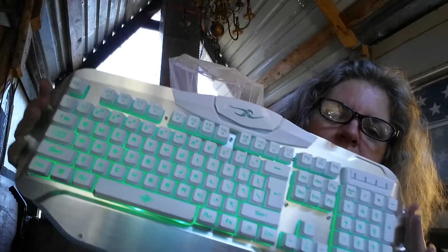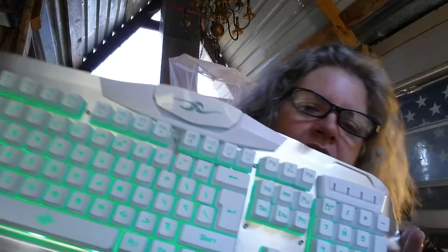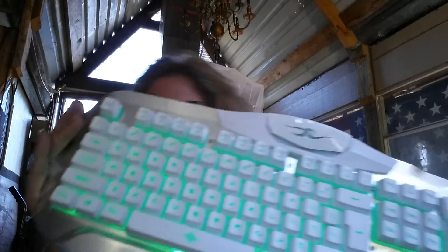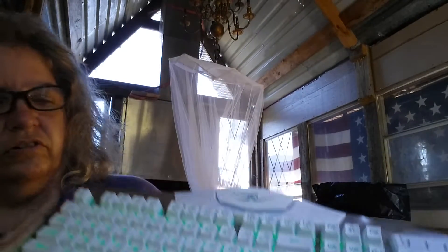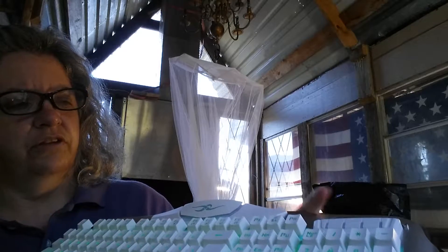This is the Blue Finger LED Gaming Keyboard. It is USB. As you can see, it is lit up. It has three colors.